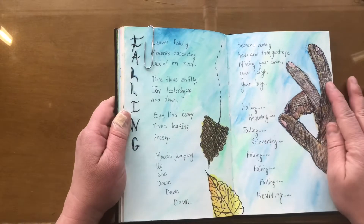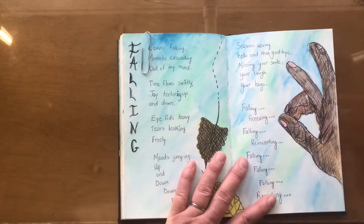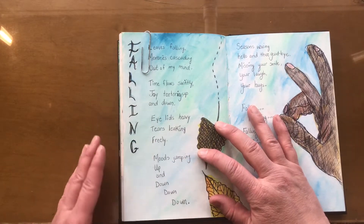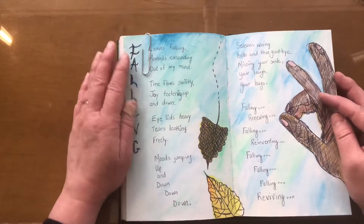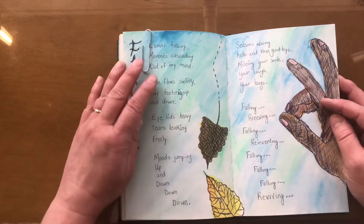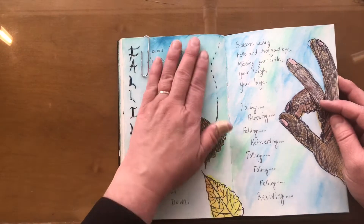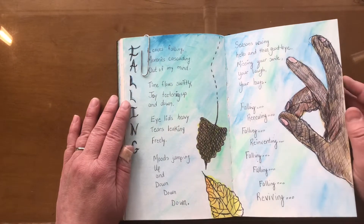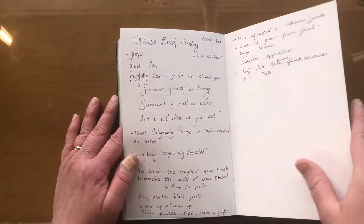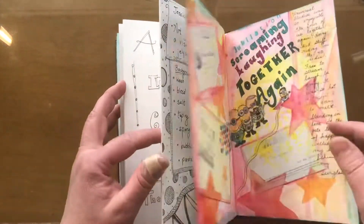This one was really simple — a drawing of my dad's hand. He used to go 'a-okay.' This was about my emotions as he was suffering from cancer, saying goodbye, and how I was feeling. Sometimes I write poems, just keeping the backgrounds really simple. And sometimes it's just writing notes.